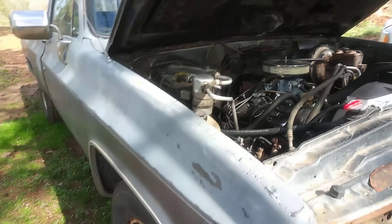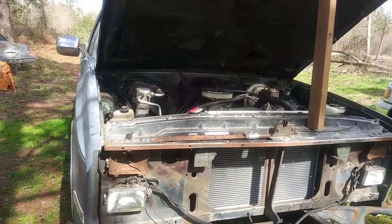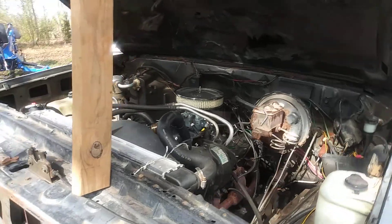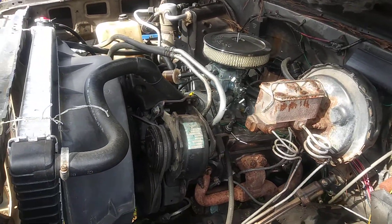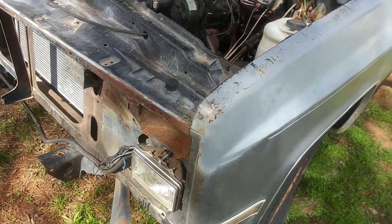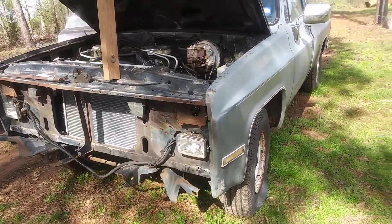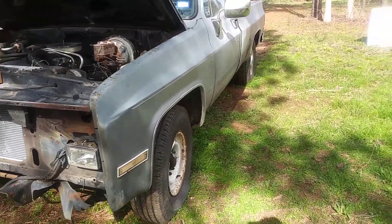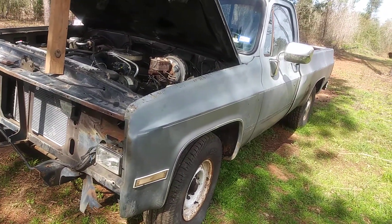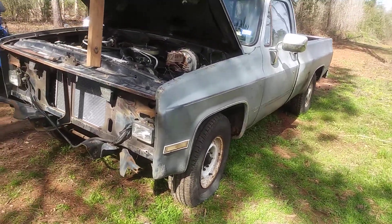That was back in 2013, 2014, somewhere in there. But I just got to put everything back together. I want to sand it down, get a smooth finish, and put a cheap paint job on it. I ain't looking for a showroom paint job — I just want some color on it, or even primer gray or a flat color. It's all about what satisfies you, what you're happy with. You ain't out here trying to impress nobody else. This is like a hobby to me — I just like old cars. I've been around them all my life.